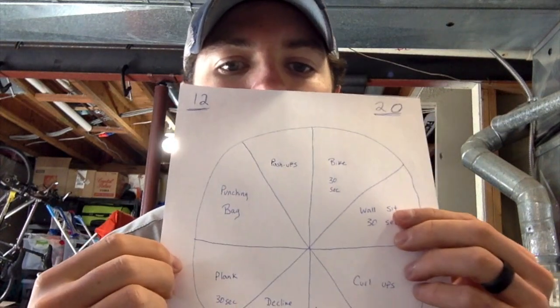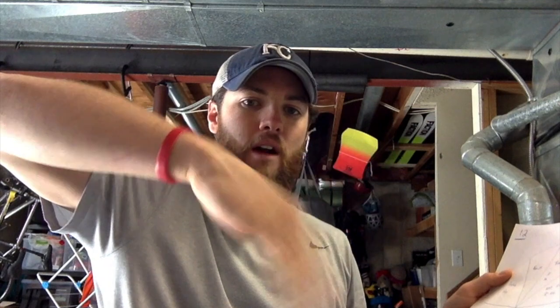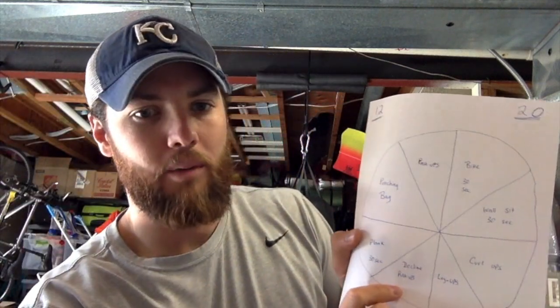I know this will look backwards on screen, so let me read it to you. I've got push-ups, bike, wall sit, and curl-ups — remember those are with hands at your sides, touching the backs of your feet. Then leg ups, which on the pull-up bar means hanging and bringing your knees to your chest or extending your legs straight out. Also decline push-ups — feet on the bench, hands on the floor — then plank, and the punching bag behind me.